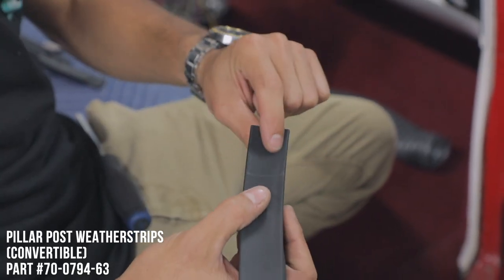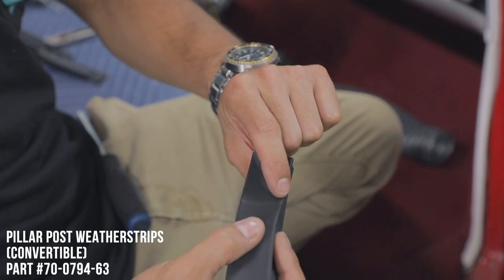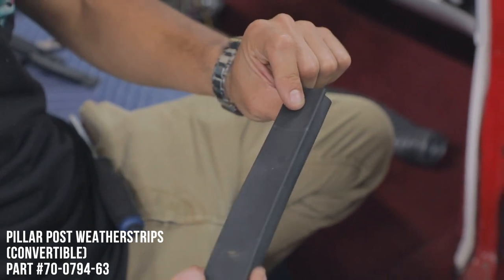Now that I've made a mark at the top — because they're made a little bit long depending on the car — I'm just going to cut this down so it fits perfectly in our channel.